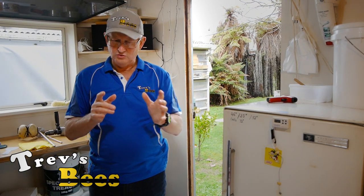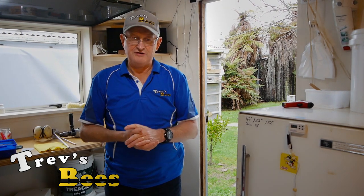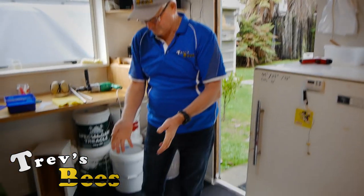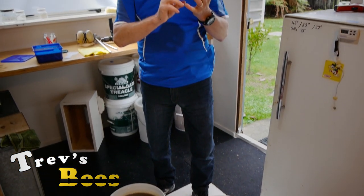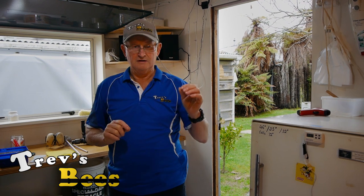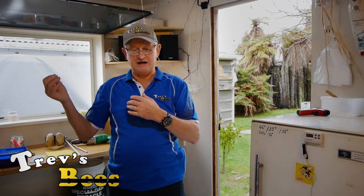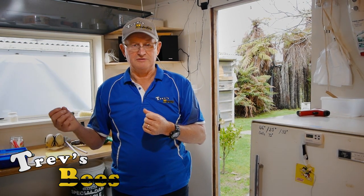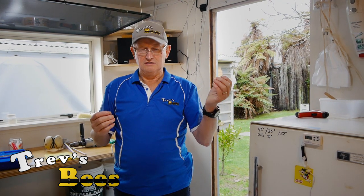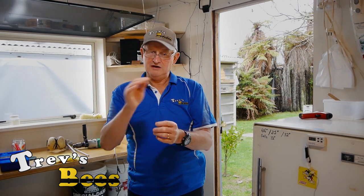Now almost all honey crystallizes, like this container over here. There are a few honeys that don't, so you can't make creamed honey out of them. Honey is rather unique in that each honey forms different types or sizes of crystals. Clover and Pohutukawa — a New Zealand flower — have very fine crystals. At the other end of the scale in New Zealand we have manuka honey, and it's like road chip. But if we put creamed clover honey in with manuka honey, we'll actually get nice smooth manuka honey. Equally, if we put the manuka crystals into clover, we would get coarse honey.